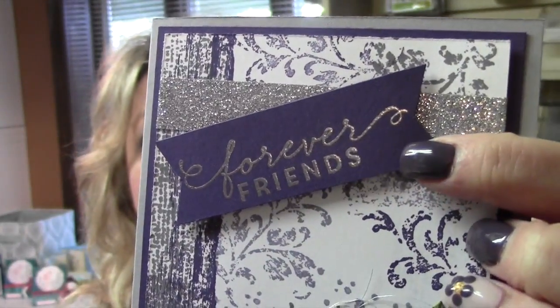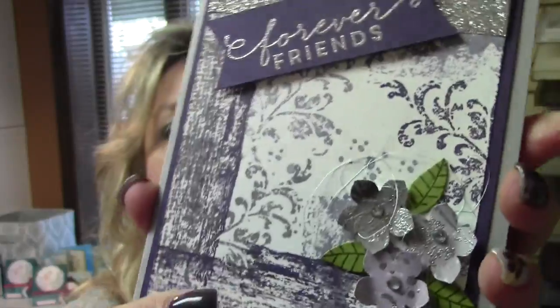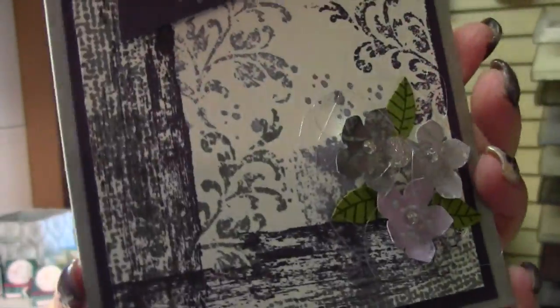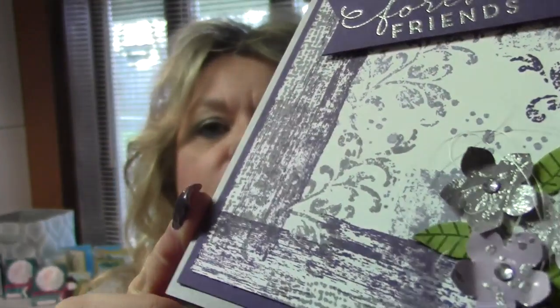I did a little bit of heat embossing on the tag, and then I used the metallic washi tape, and also the metallic thread is intertwined around the flowers. I don't know if you can see it there or not. When I first started making this card, I wasn't too crazy about it. I didn't think I was going to like the end result, but I absolutely love the way it turned out.